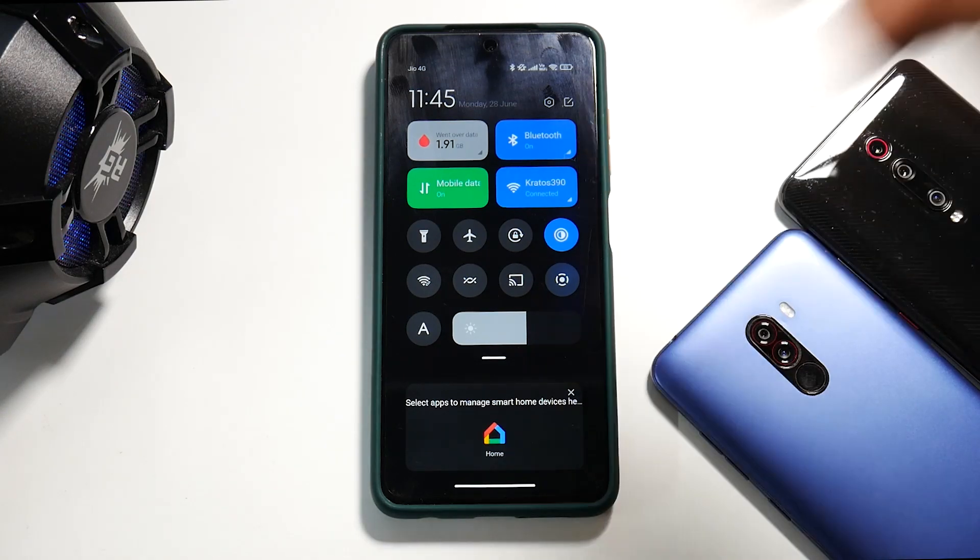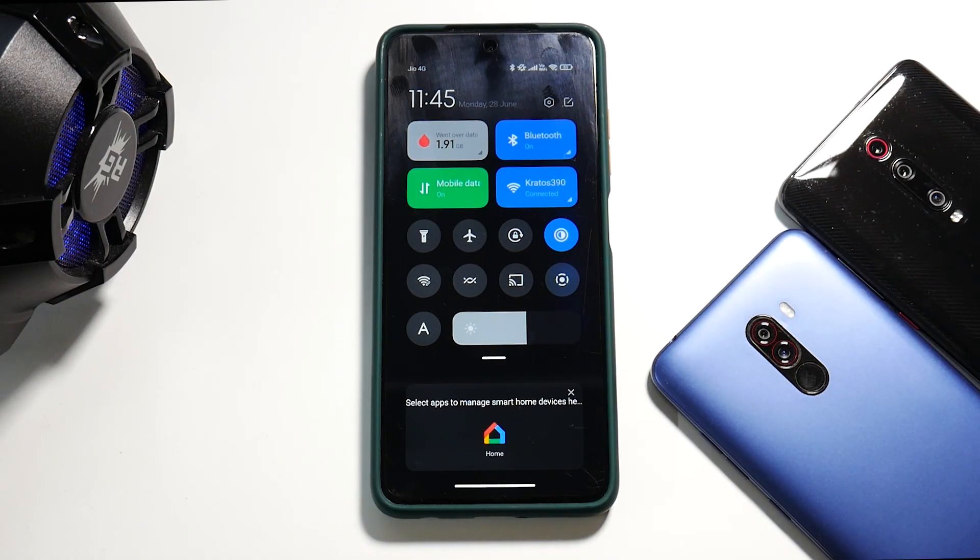Welcome to another video for the Poco X3 Pro. Usually on this channel you see how to install a custom ROM or which ROM is better, but there might be instances where you have to visit the service center. In such situations, if you go with a custom ROM, depending on the city and country you might have problems. So today we have a step-by-step guide on how to restore your phone to complete stock with a locked bootloader.